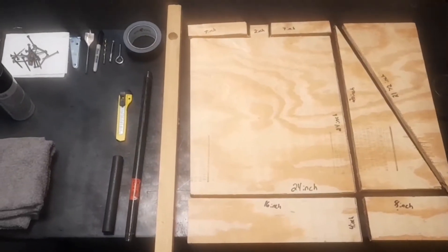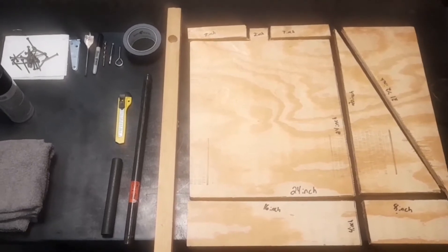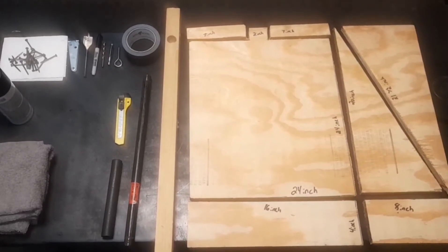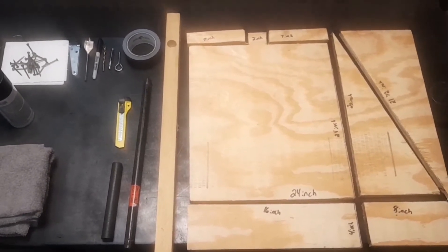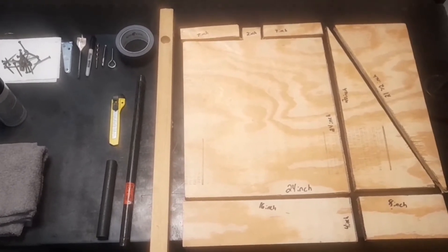All right guys, here we have the next part. You can see all the cuts that I made, including where I drilled a hole in the 2x2. You got the parts here on the side which I'll be using next, and all I'm going to do now is start screwing them together.